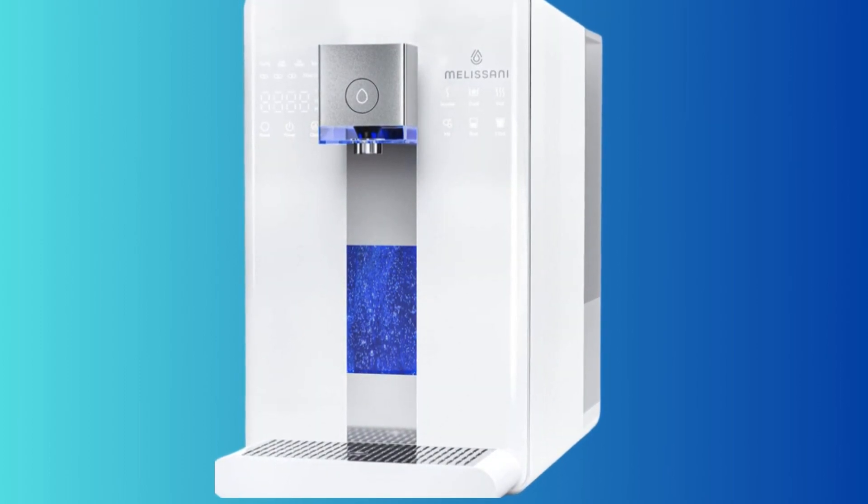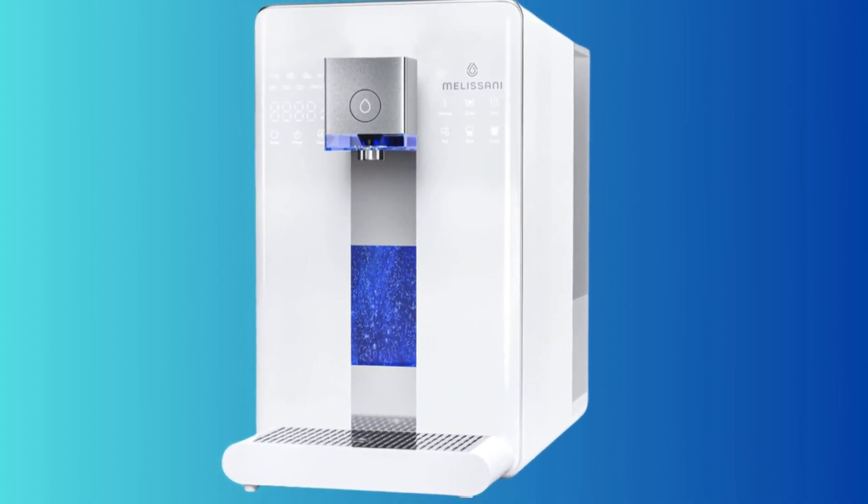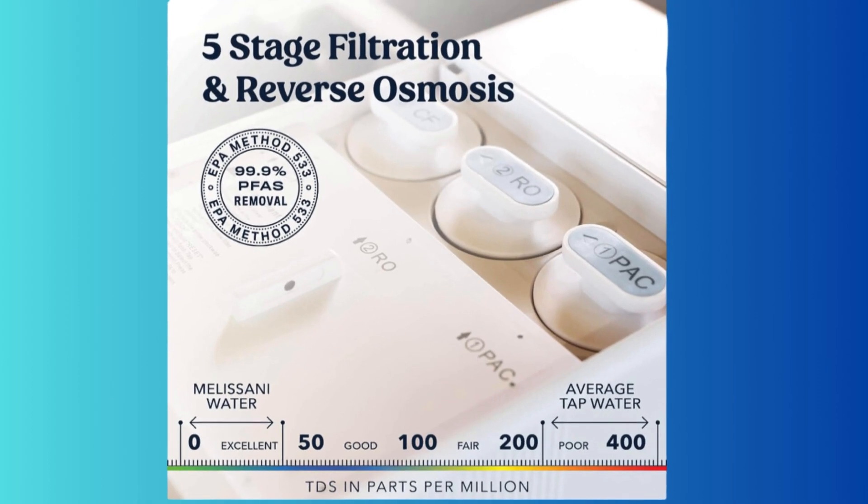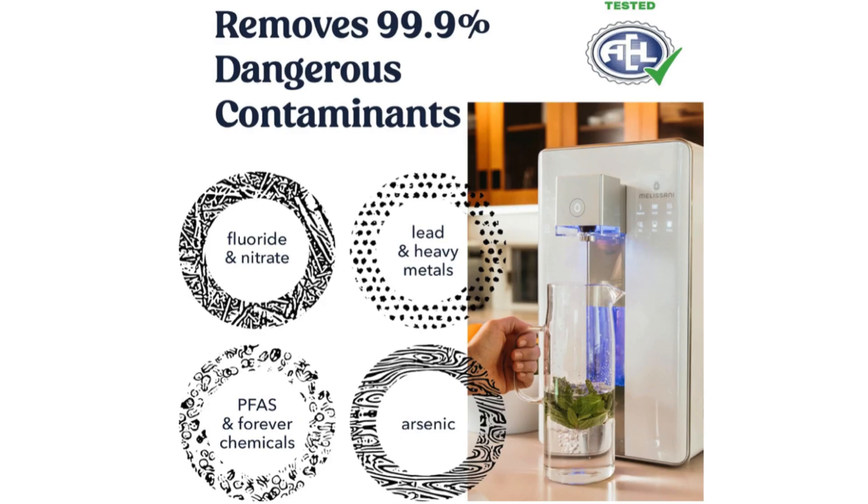And finally, the number one top choice on our list is the M1 Reverse Osmosis Countertop Water Purifier. It offers countertop purification with pure water and a simple design — no installation needed. Five-stage RO filtration and LED UVC sterilization remove most contaminants in tap water.